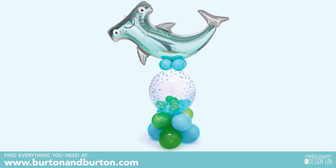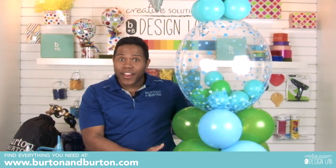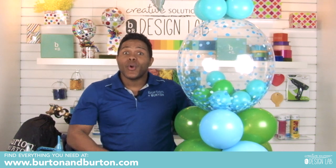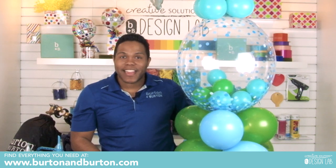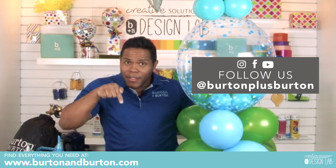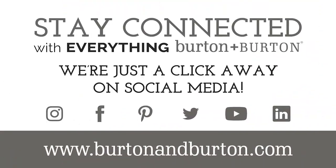Look how beautiful this arrangement looks. I think it's an amazing opportunity for you to start working just with air and no helium in your store. Everybody knows that helium is expensive. But with an arrangement like that and amazing, good quality balloons that you can find here at Burton and Burton, you will be successful in your business. Thank you for watching. Remember, follow us on YouTube, Instagram, and Facebook — Burton plus Burton. Give me some love in the comments. Thank you. See you next time. Bye.